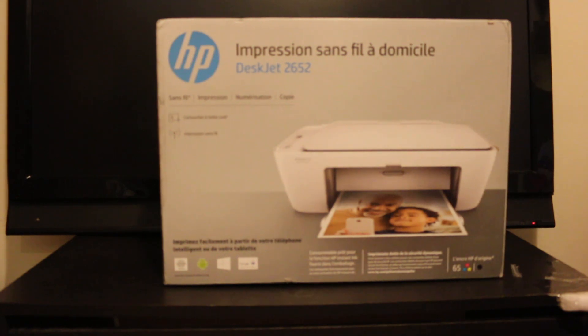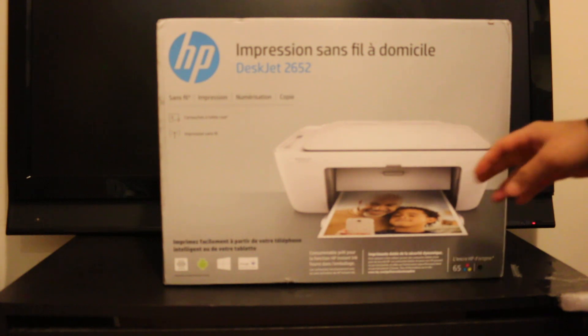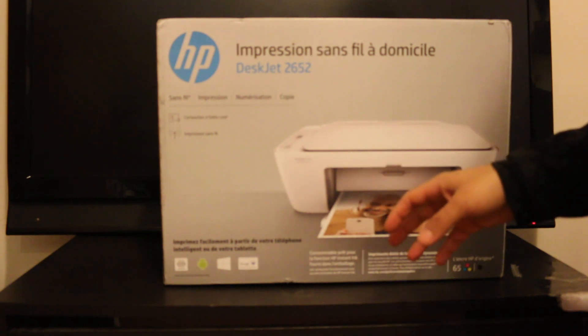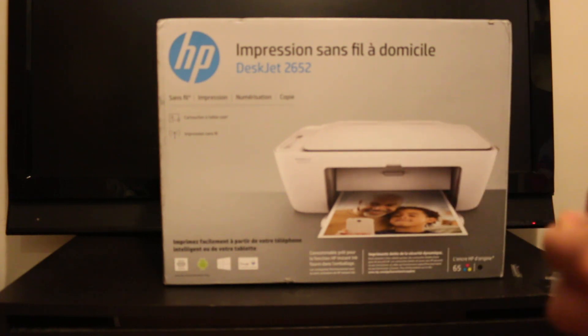This video is regarding the HP DeskJet 2652. I'm going to do an unboxing and setup — it's going to be a quick setup and there is a test at the end, so we'll know how to use it. Let's start with that.